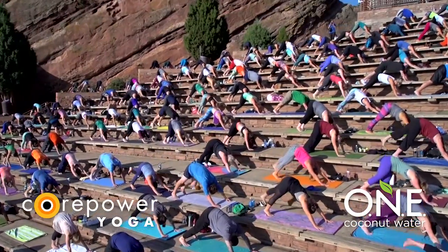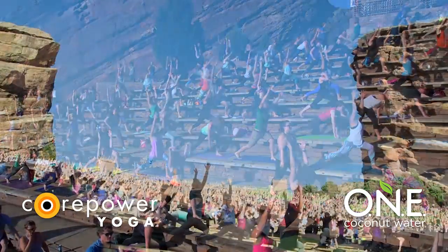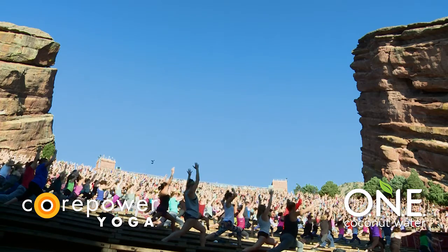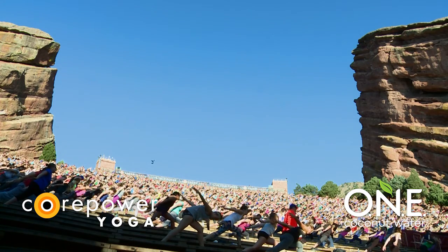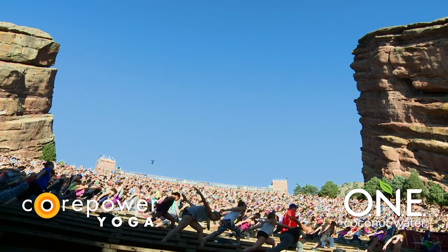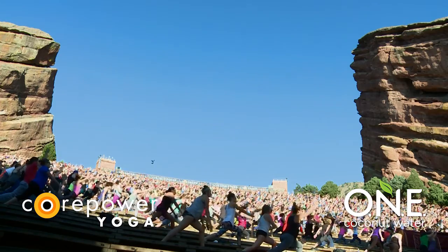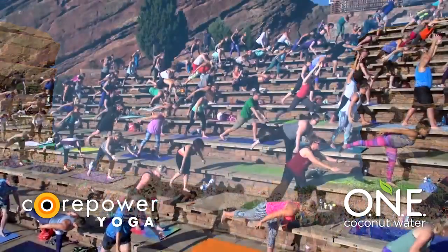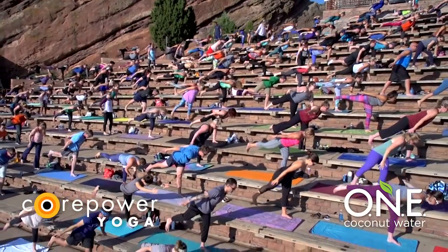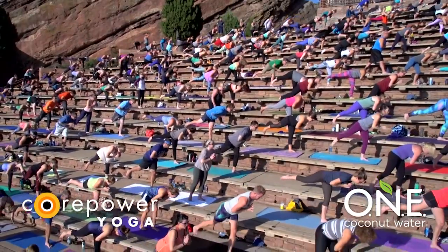Inhale, your left leg high. Exhale, low lunge. Inhale, crescent — rise. Breathe in. Exhale, airplane your torso. And knowing on this side, in preparation for flight, where can you find more strength and engagement here to prepare you for when we get there? Full breath in, full breath out. Inhale, crescent, just as transition. Exhale, full airplane — fly. Amazing job, you guys. Dial your right hip down. Lift your inner right thigh to the sky. Breathe in, breathe out. Inhale, your hands to heart. Exhale, standing splits and fold. Reach your right leg high.